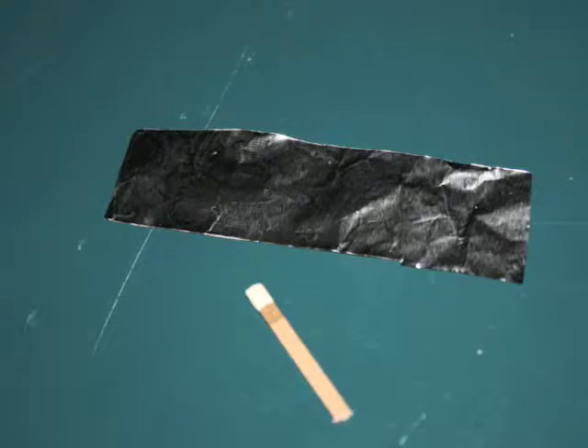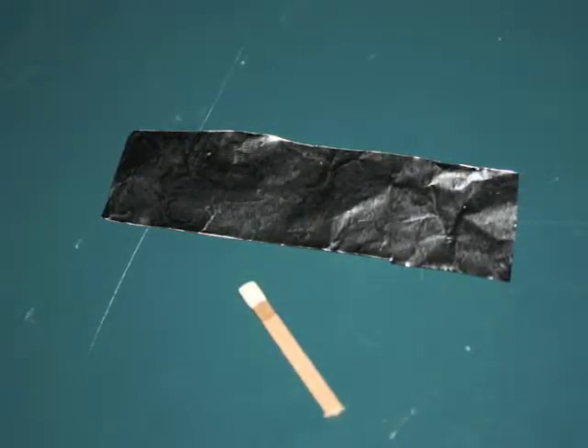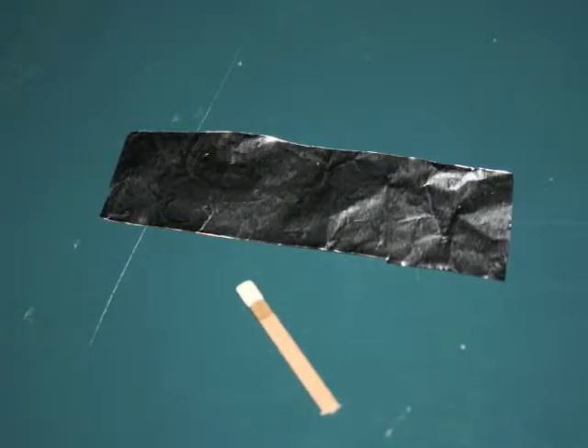This is about the proper amount of foil. Too much foil and the match will be too heavy and won't go far. Too little foil and it'll just blow out the side and go nowhere or sideways.